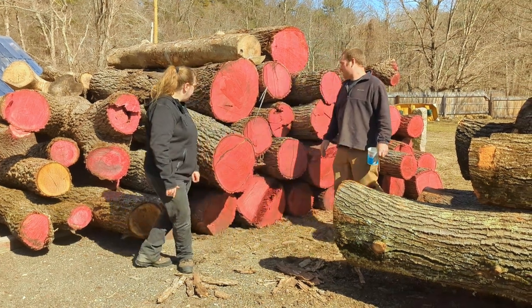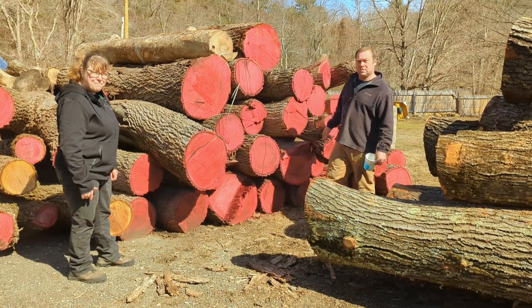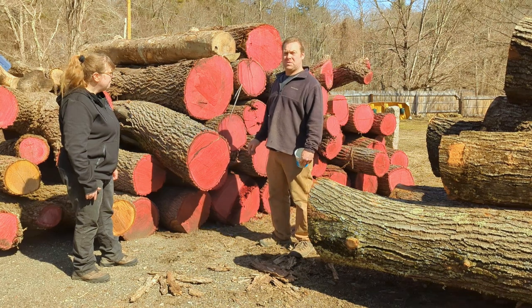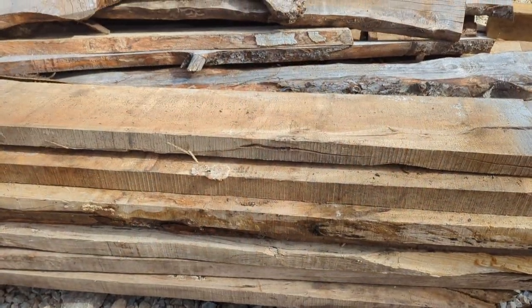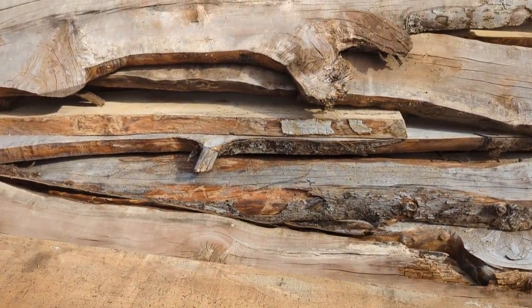We have here a good-sized pile of black walnut that we're about to be processing to make mainly dimensional lumber out of at the build tables. We do the milling in-house, mainly mill for ourselves. We do sell some black walnut and cherry.